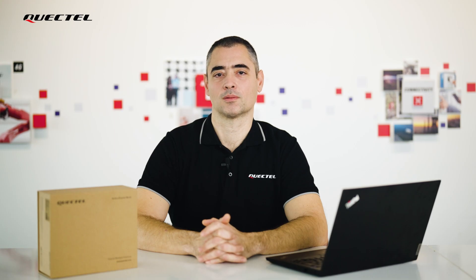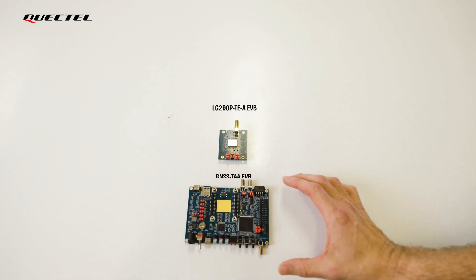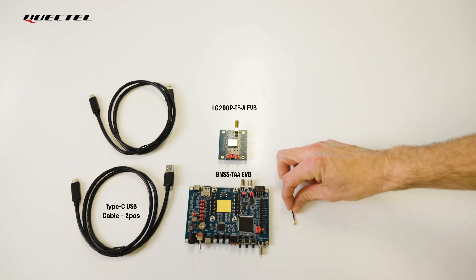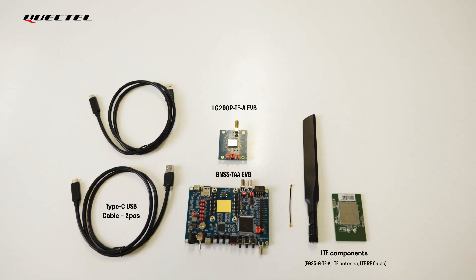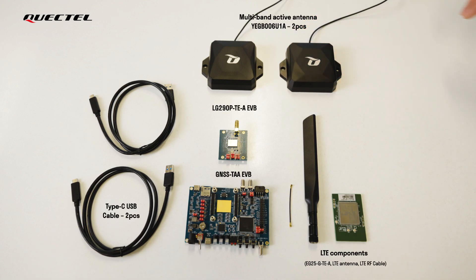This kit contains: the LG 290P TEA evaluation board, GNSS TEA evaluation board, Type-C USB cable (2 pieces), LTE components including the EG25G TEA, LTE antenna, LTE RF cable, multiband active antenna YEGB006U1A (2 pieces), and nuts and bolts.